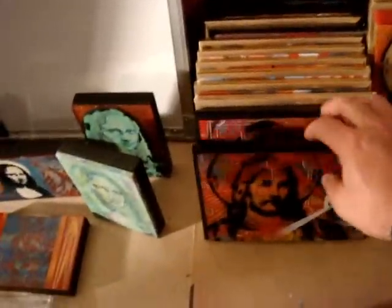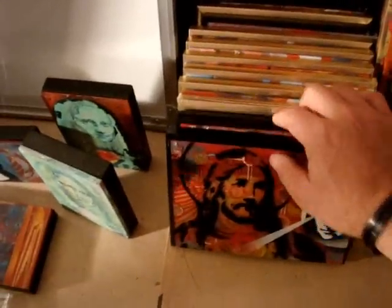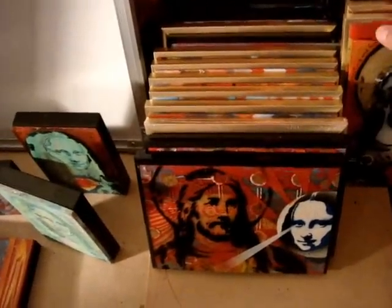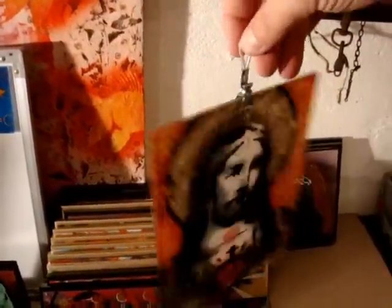I've got all my plexiglass ready to go — 21 pieces in total. I've also got this one hanging on a hook that's double-faced, just for something different.